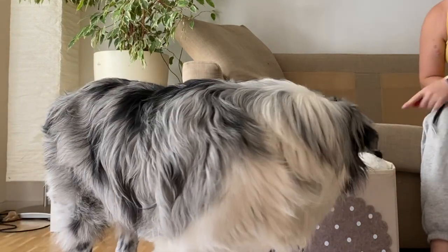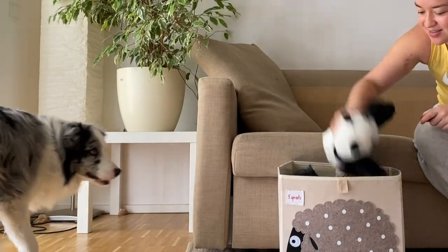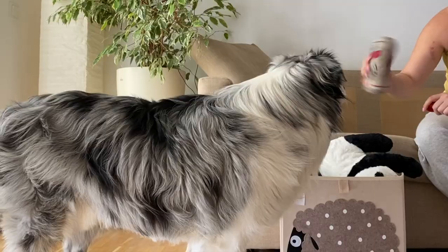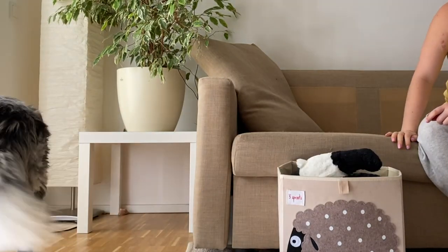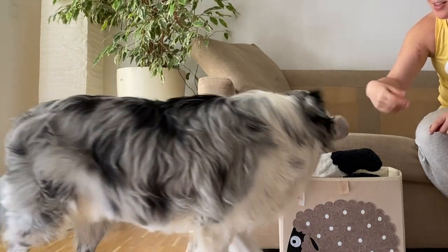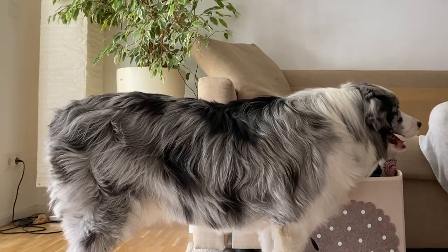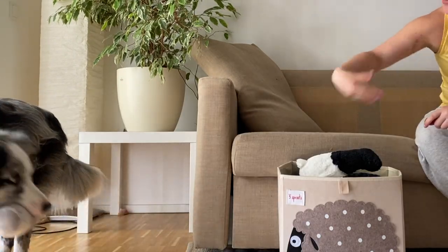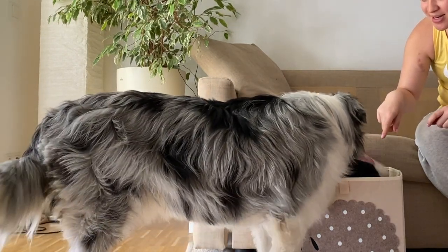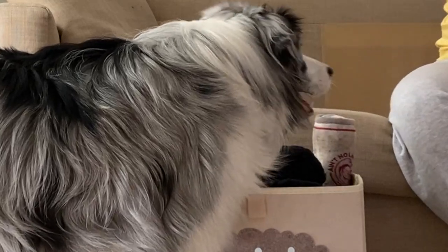Now that your dog is comfortable with this motion, get the actual toys involved. Choose one toy that your dog loves to play with, throw it on the ground near the box, and tell him to go get it. If your dog doesn't understand the concept of fetching and retrieving a toy, you'll need to teach that first. Once your dog gets the toy, encourage him to put his head over the box and drop it. If your dog doesn't know the drop it command, go teach that and come back — you can teach it in just a few seconds.